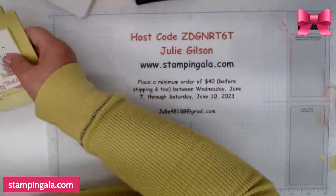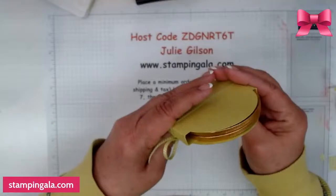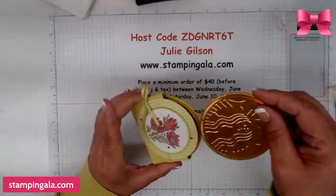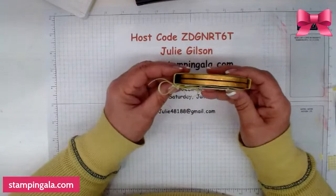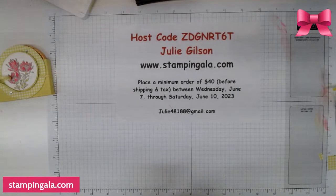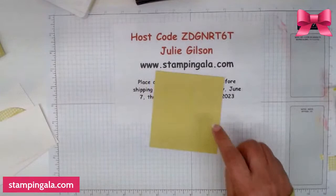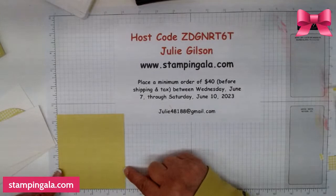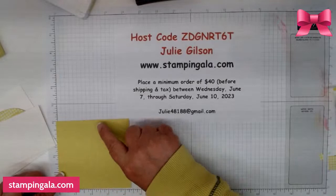Now we're moving on to the treat holder — I just think this is so darn cute. It has these little chocolate coins from Starbucks, and these coins are like three inches in diameter. A confession — I did have three of them, but I ate one. We have a piece of cardstock that is four by four and three-eighths. On the four-inch side, it's scored at three-eighths and three-and-five-eighths. Then you turn it and score it at two and two-and-three-eighths.